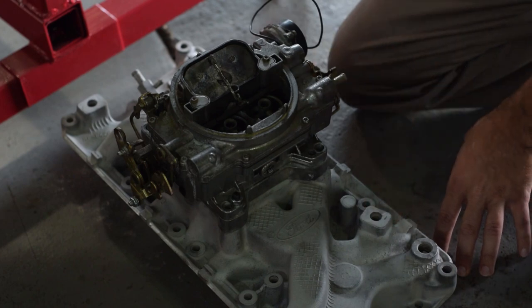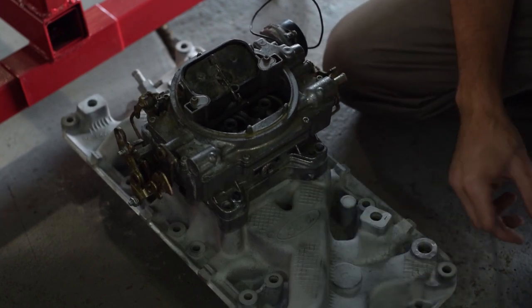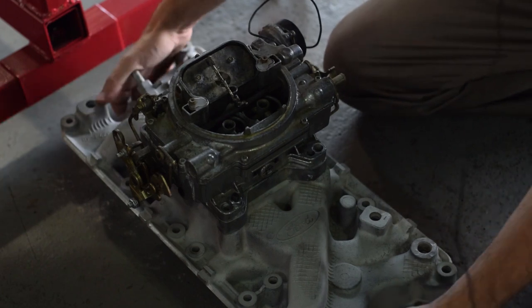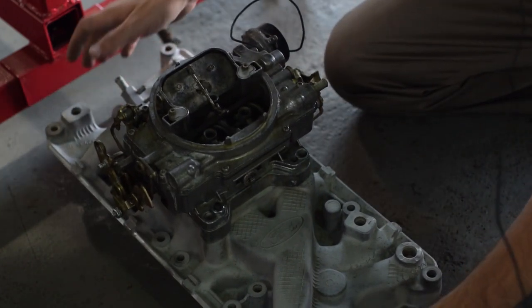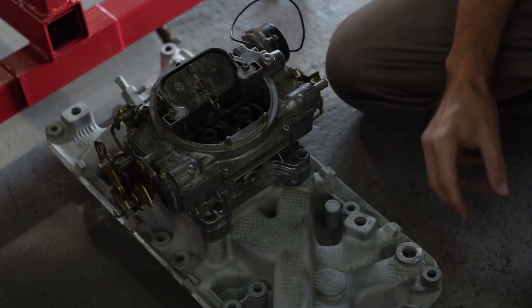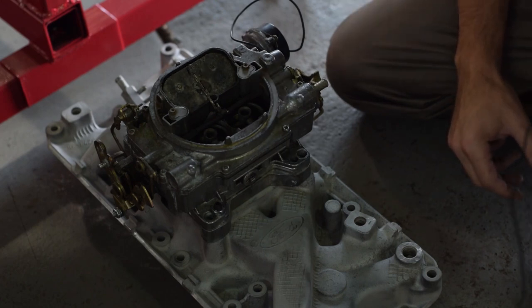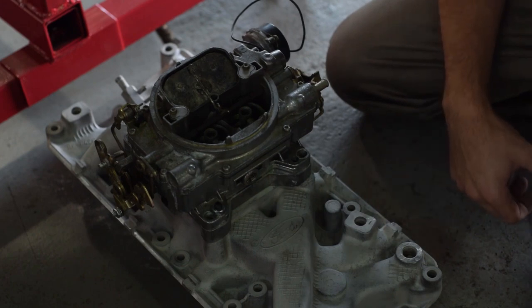I would have liked to film this on top of the engine, which is up here on the stand, but this intake just came out of sandblasting and it's still full of sand. In fact I have a bit underneath here to sweep up when I'm done. It would be amateur hour to put it on the block and realize you just spilled sand everywhere. So the intake is just sitting on the ground right now.